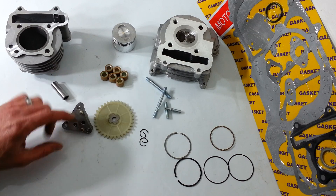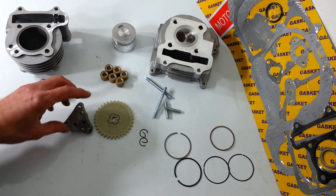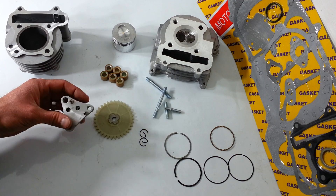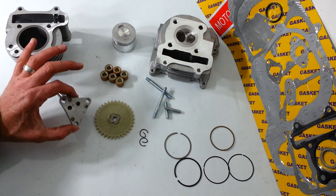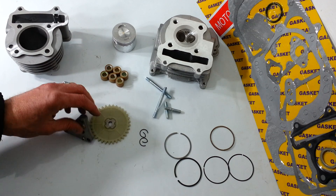You get an oil pump sprocket and oil pump. Now even though this oil pump comes with it, you'd think it would be a bigger pump — it's actually not. We've measured it and it's not a bigger one. So we don't install this pump; unless you have a problem with your existing pump, you don't need to install it.